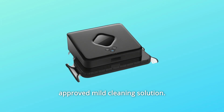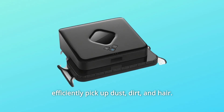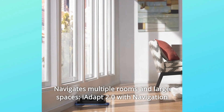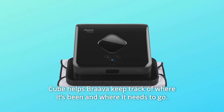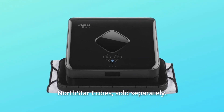Using water or an approved mild cleaning solution. In sweep mode, Brava sweeps in straight lines back and forth to efficiently pick up dust, dirt, and hair. Number 6: Navigates multiple rooms and large spaces. iAdapt 2.0 with Navigation Cube helps Brava keep track of where it's been and where it needs to go. Expands sweeping coverage to multiple rooms and large spaces with additional North Star Cubes, sold separately.